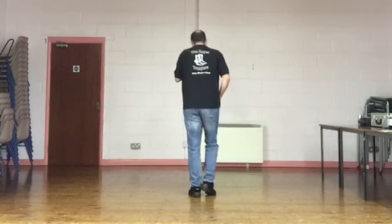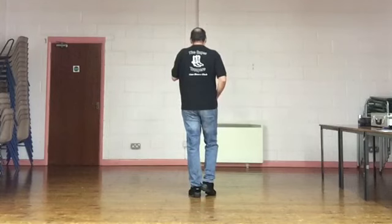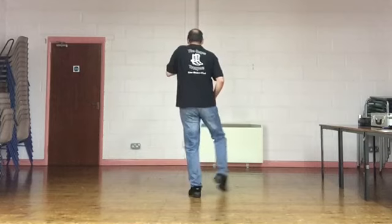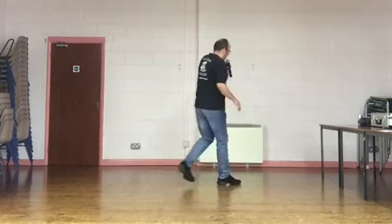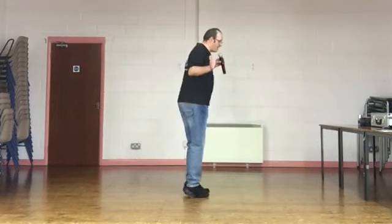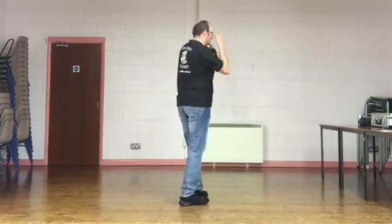Just for practice, from the front, do it from that Montreux quarter turn. Weight's on the left, pointing the right toe. Five, six, seven, eight. Point, quarter turn, point out, and in. Cross, back, side, together. Heels, toes, heels, clap. Heels, toes, heels, clap. End of dance.